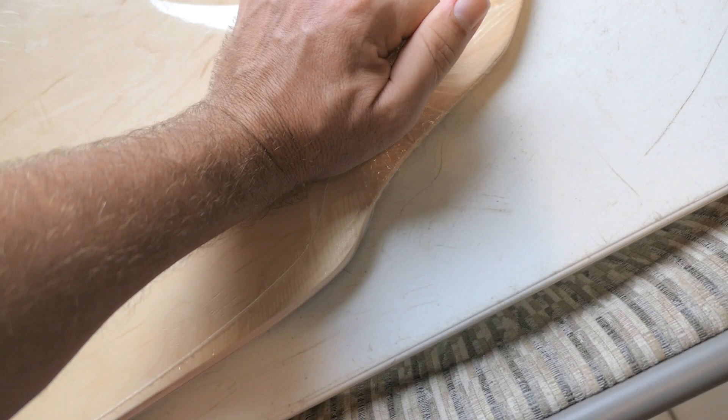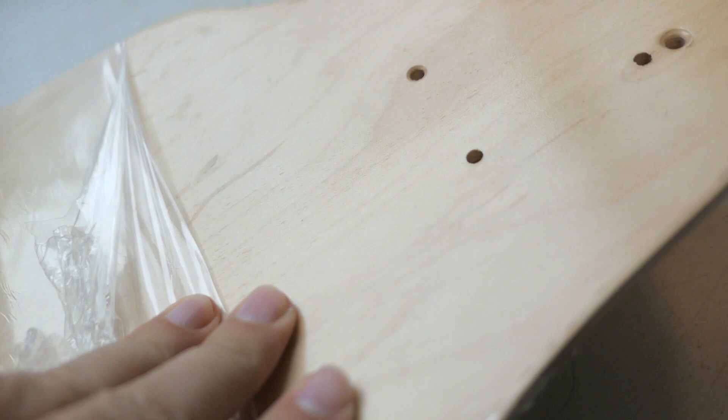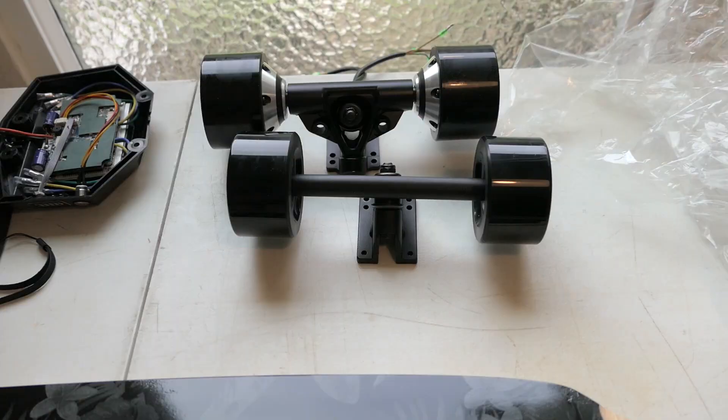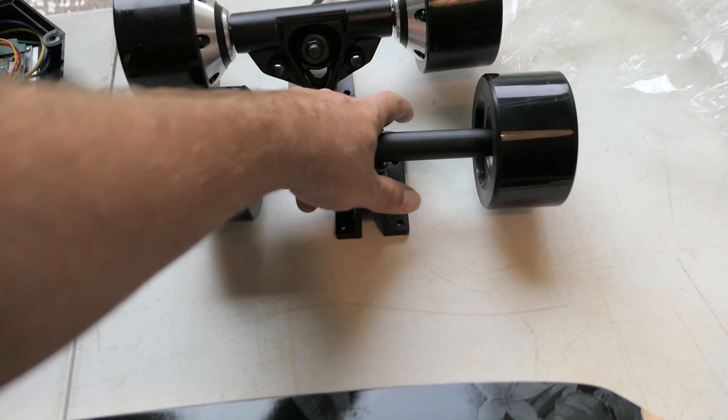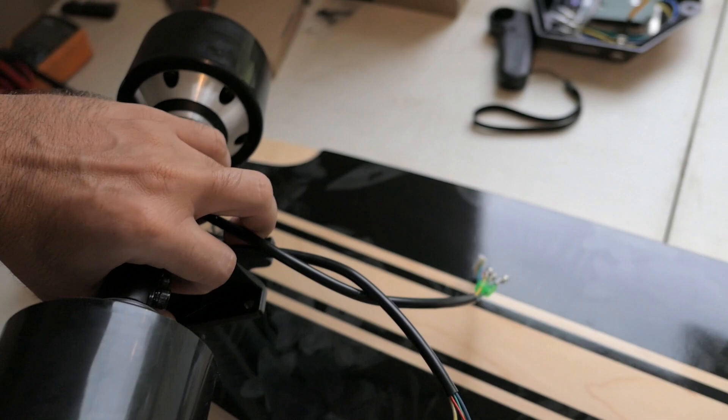The first thing I'm going to do is take the wrapper off the board. As you can see, it's got a really nice finish — there's a clear coat on it, so it's not just raw wood. Now I can start putting the trucks on with the wheels. I'm guessing this one goes here, then this bigger one here — it is pretty heavy.